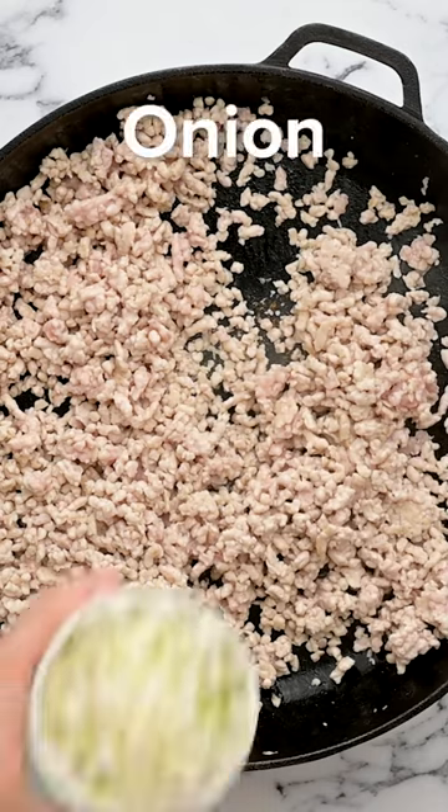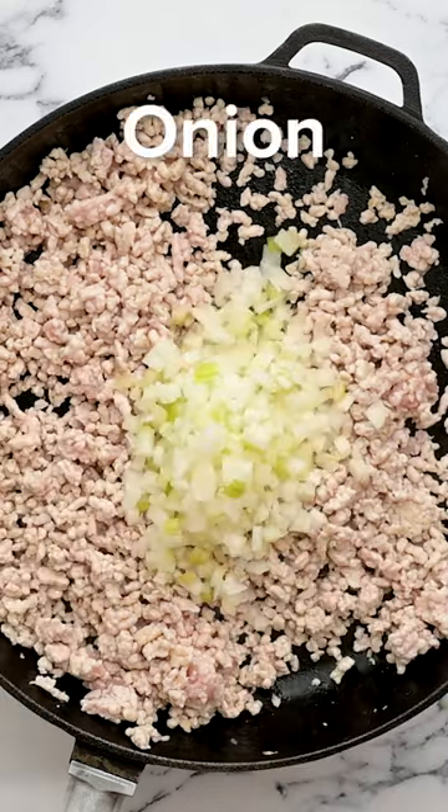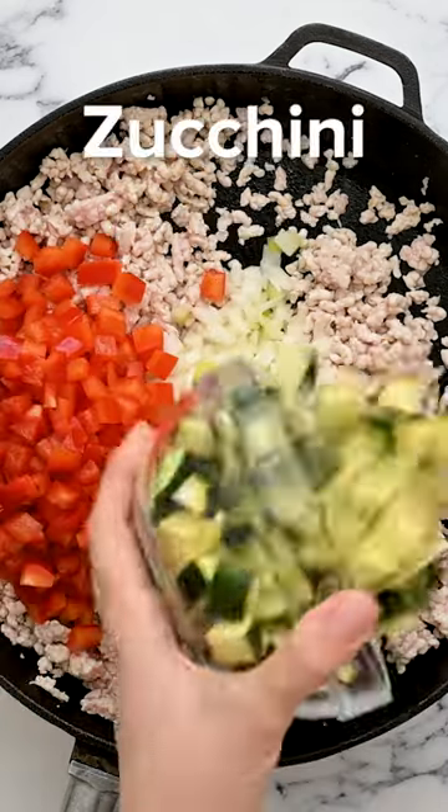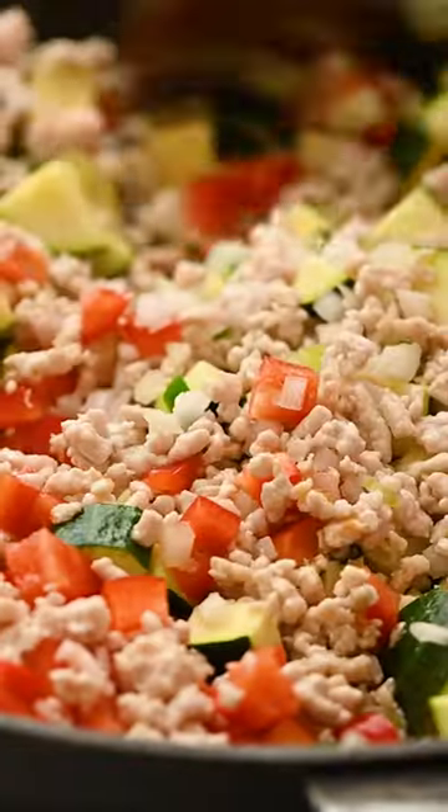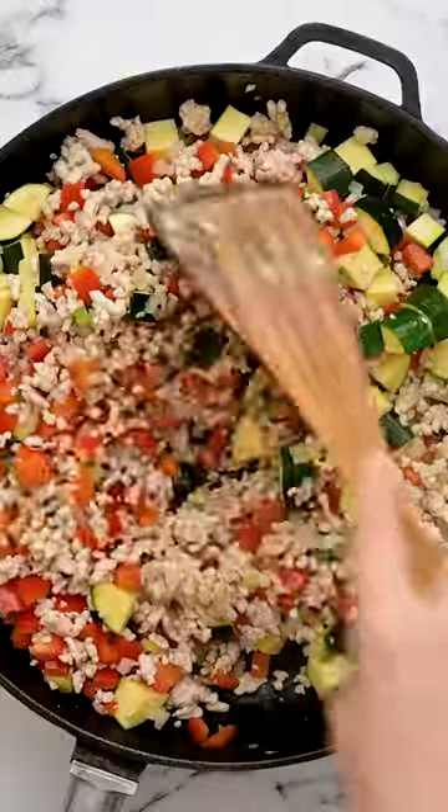It's made with ground turkey — although you could use any ground meat you like — onion, bell pepper, zucchini, and a little bit of jalapeño, all sautéed together until the veggies are nice and tender.